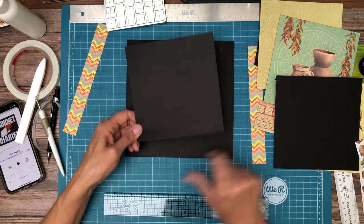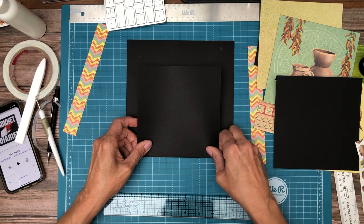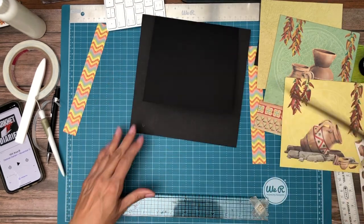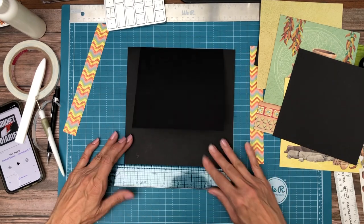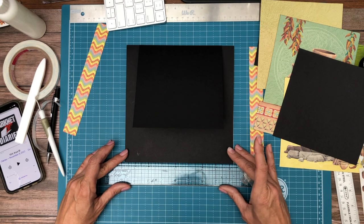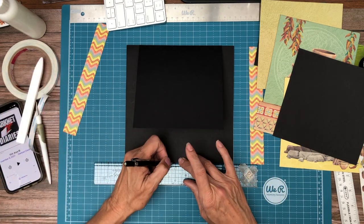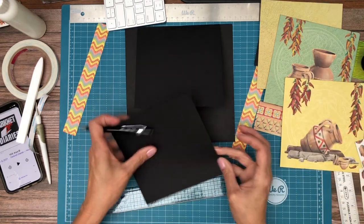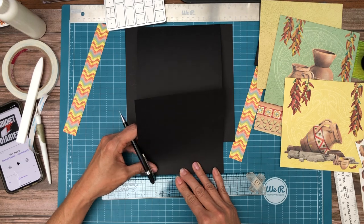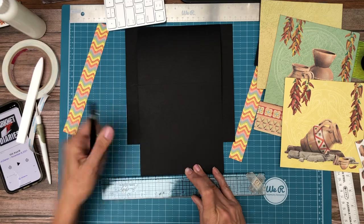I'm just lining up those two marks I just created. There we go, we'll flip it around and do the same thing on this flap.